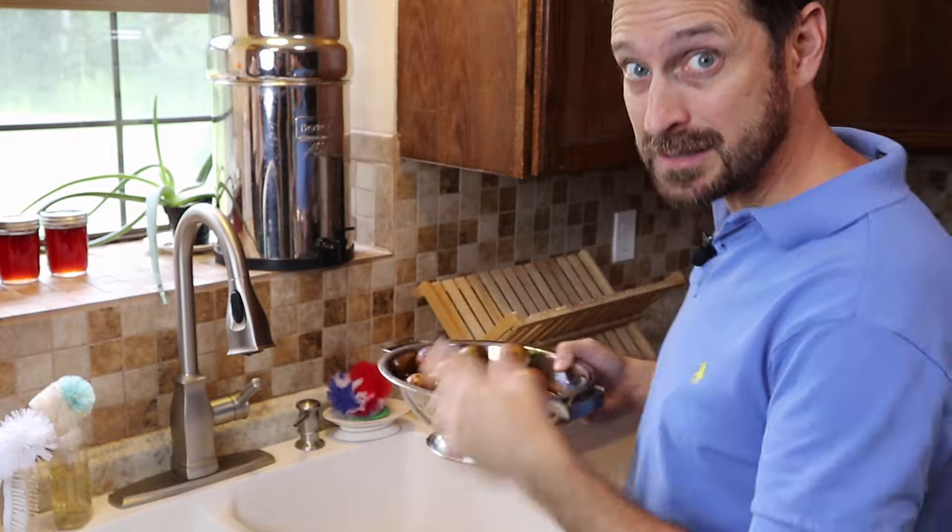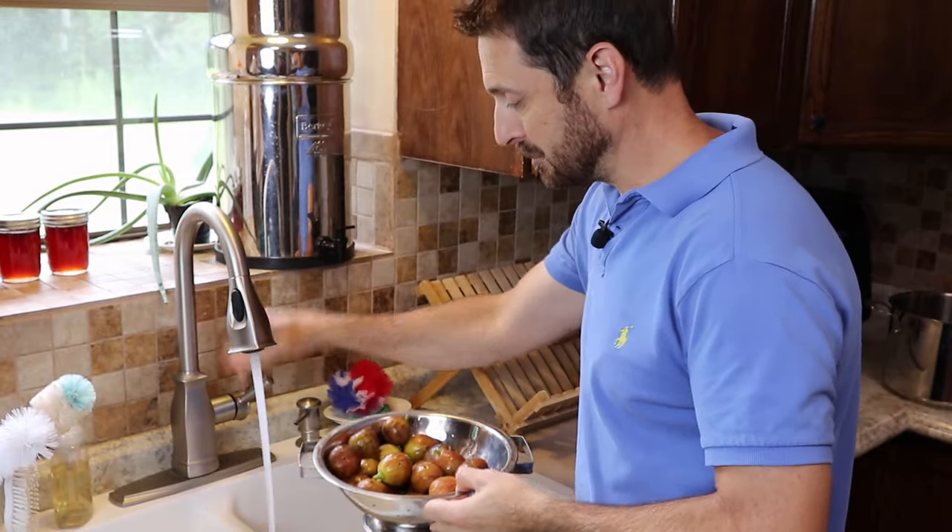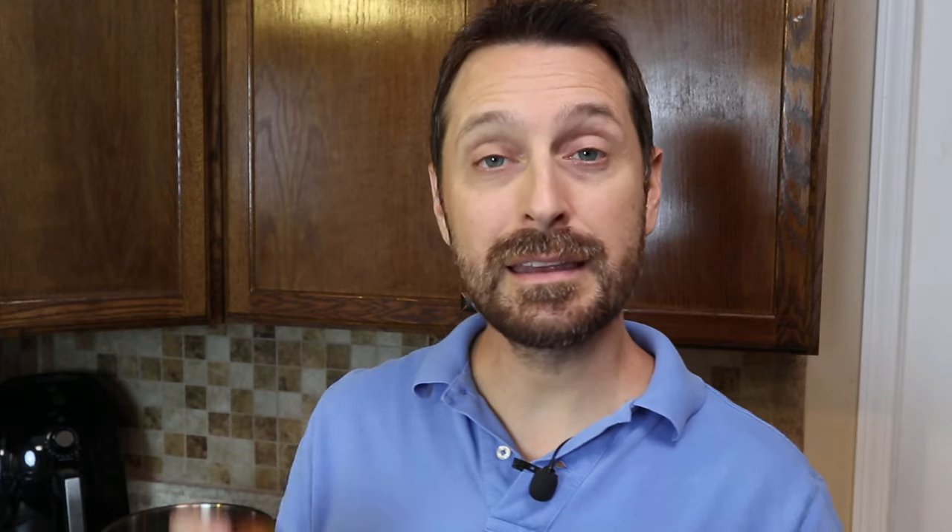As always, first step in the process is to wash them off. It is the perfect time in the south right now to be picking your figs. Early September they are ripening like crazy, and once you pick them you need to do something with them. Eat them fresh of course, but if you have an abundance of them you need to preserve them somehow.